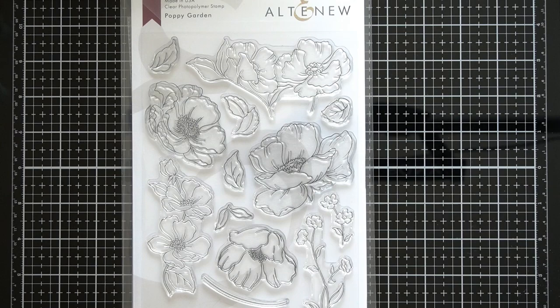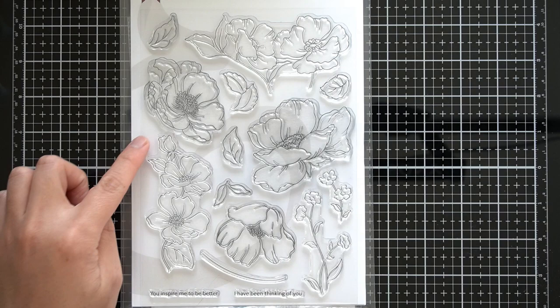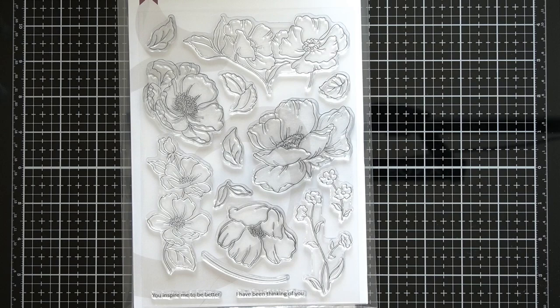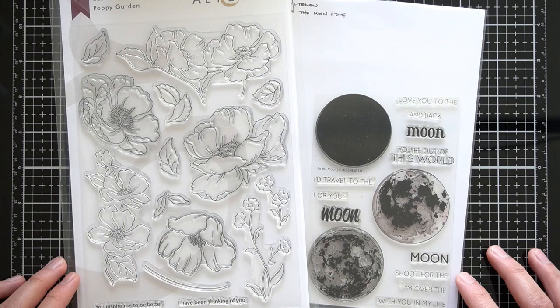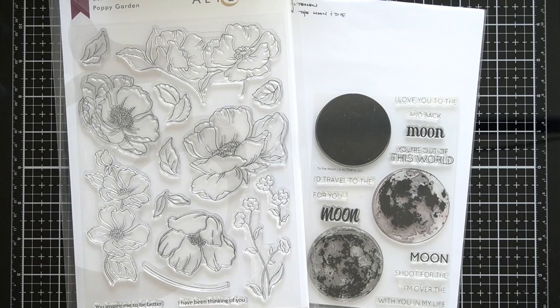This is a gorgeous 6x8 floral outline stamp set with two coordinating sentiments. While searching for a stamp set to pair with this floral set, I kept in mind one of the sentiments. The 'I've been thinking of you' sparked a dreamy night scene — sort of like I've been thinking of you day and night. So to make this fantasy image happen, I paired Altenew Poppy Garden with Altenew To The Moon Stamp and Die Set.